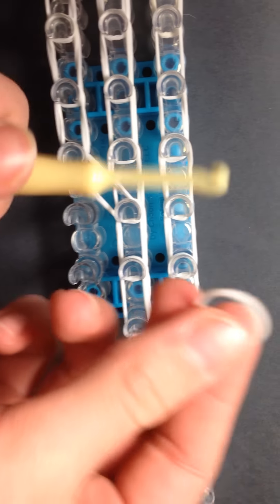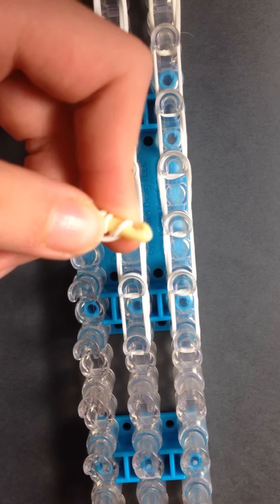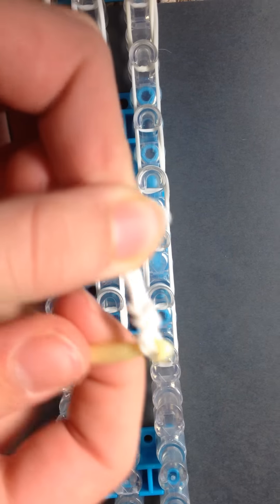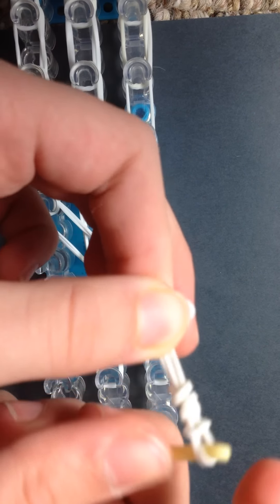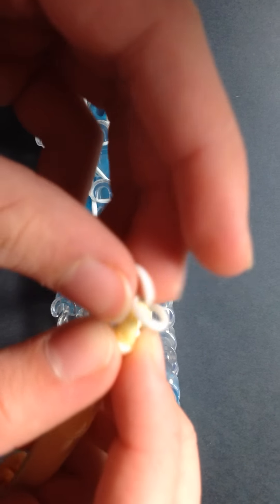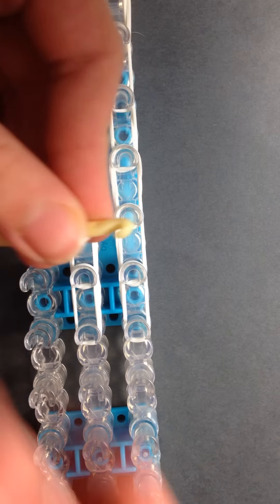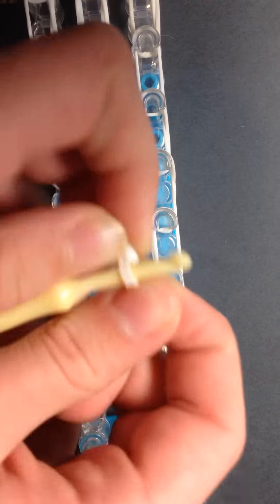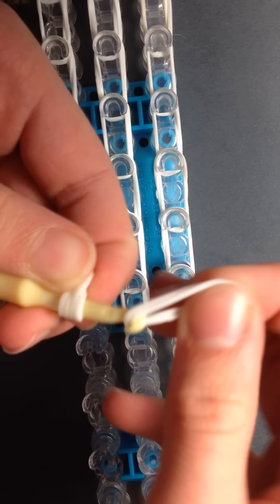Take a single white rubber band and wrap it around your hook four times like at the beginning. Now take two white rubber bands and move these onto them — if you don't get them all, just grab those little extra ones. Put it onto your hook like that and move them down so they can't get off when moving this part. Take another two white rubber bands and move those over them, and each time you do this it's going to get bigger.